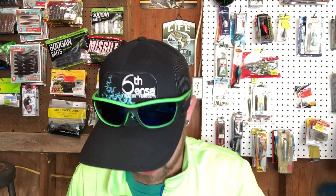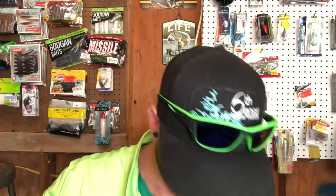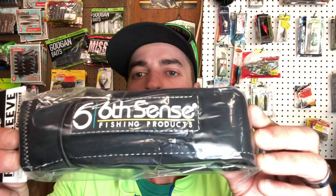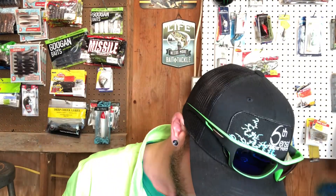They had rod sleeves buy three get one free, they were ten bucks a piece so I thought I'd cash in on that. So we got some rod sleeves — these do have colors. This one is hydrilla, so this one is just straight gray. We got this one which is rip-wrapped swirl. And this one is just black. Hey, I got a sticker — was not expecting that.